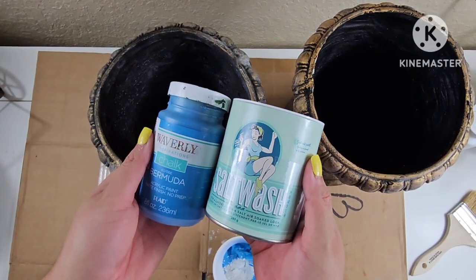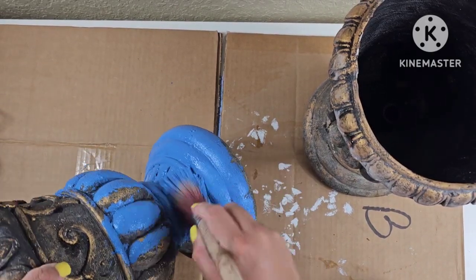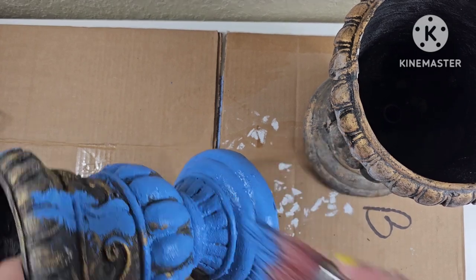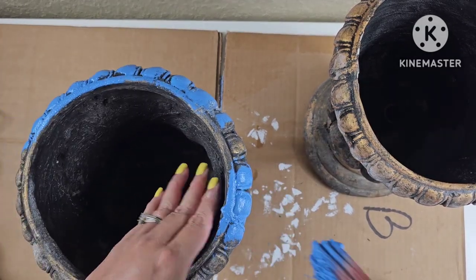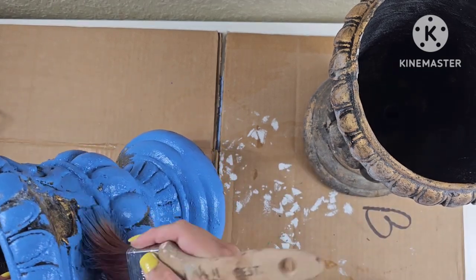Starting with these urns, I'm going to paint them this color blue that I picked up at Walmart a while back. I'm mixing it with salt wash just to add some texture. I'm not really sure if this color is still available, but the name is called Bermuda.